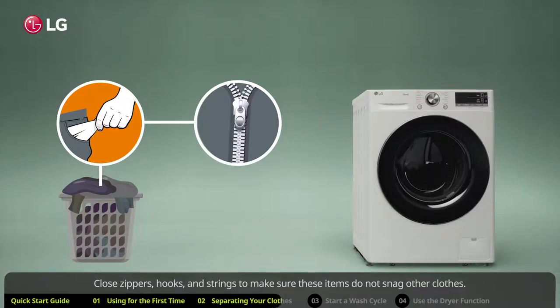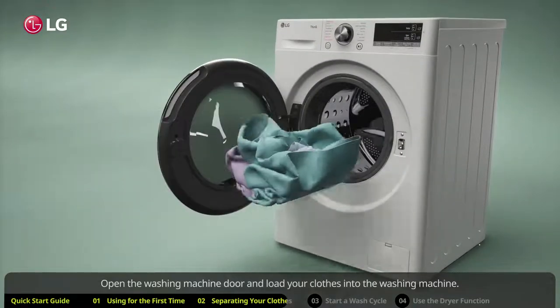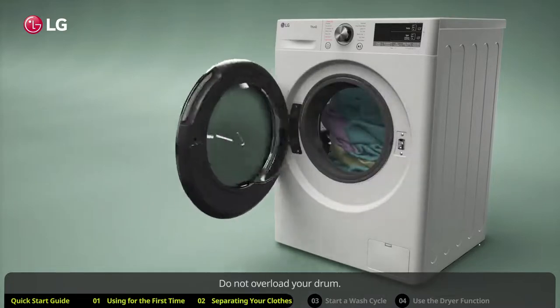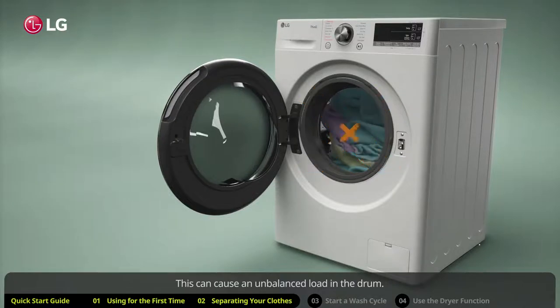Close zippers, hooks, and strings to make sure these items do not snag other clothes. Open the washing machine door and load your clothes into the washing machine. Do not overload the drum, as this can cause an unbalanced load.